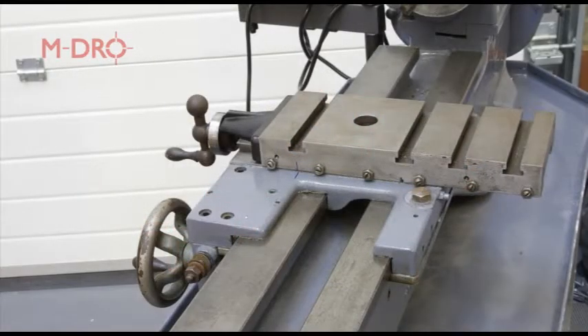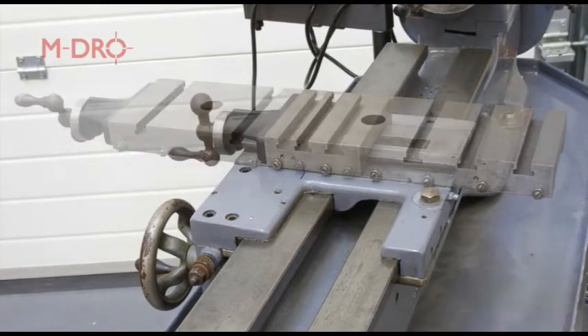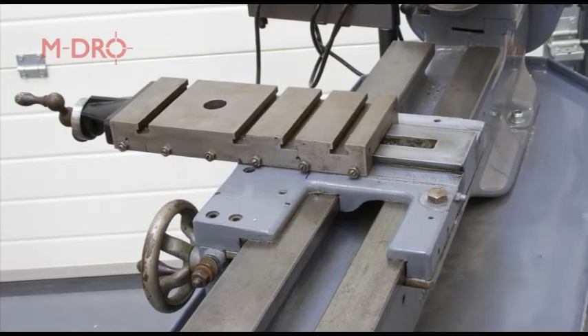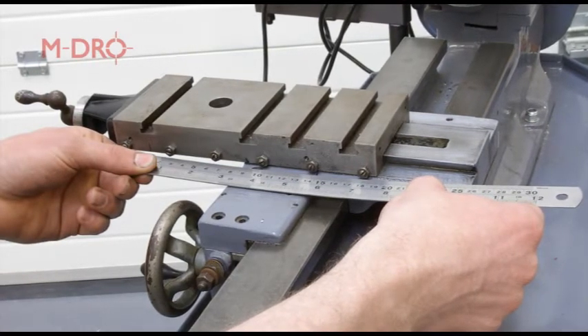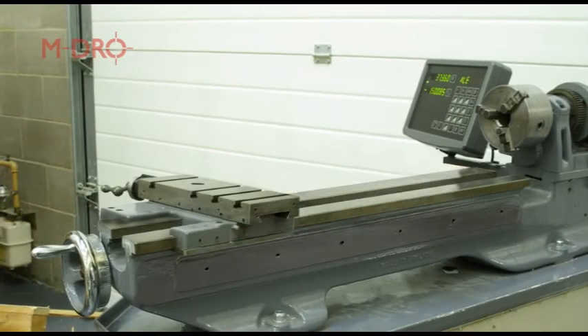Position the cross slide to its maximum innermost position and mark a line across the cross slide and saddle. Being careful not to disengage the lead screw, wind the cross slide to its maximum outer position. Measure between the marks made on the cross slide and the saddle and this will give you the total cross slide travel distance. This procedure is then repeated for the carriage travel along the bed.